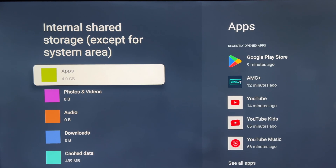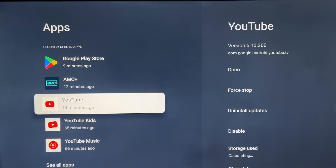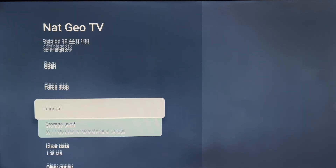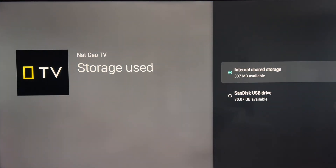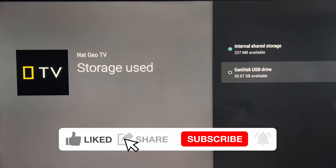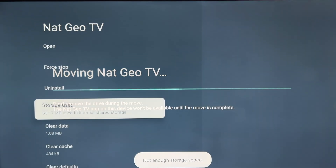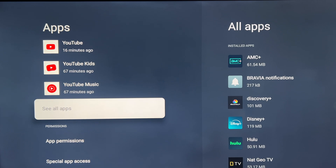But I ran into another one. If you go to Apps, See All Apps, and try to move an app — say NatGeo — select Storage Used, and you'll get the option to move it from internal storage to the external SanDisk drive. Select it... and you get 'Not Enough Storage Space.' They don't tell you this, so you think something is wrong with your TV — but it's fine. I'm going to show you how to fix that too.